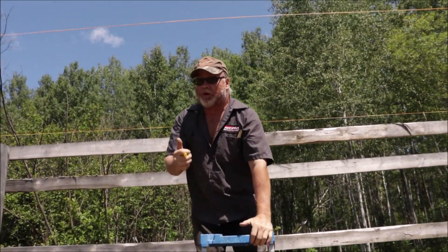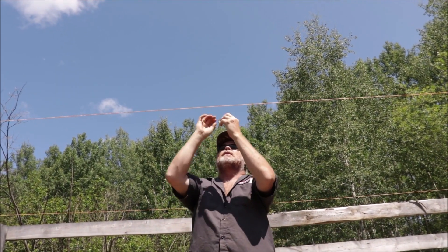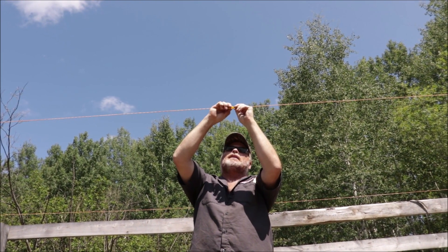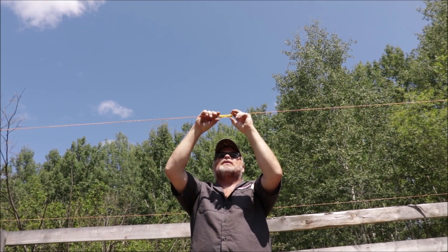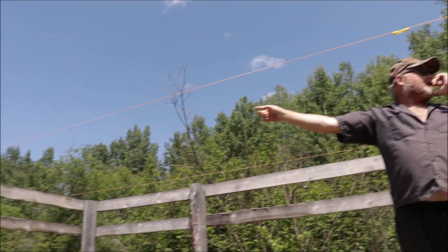I thought the posts were going up and down, but I guess they weren't at all — they stayed put. So that is a good sign. I didn't want to build something and then find out that it heaves really bad. Can you see it's on the top of the wall over there?